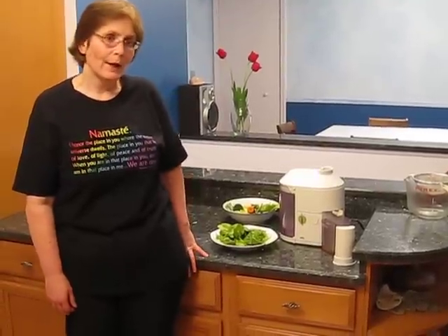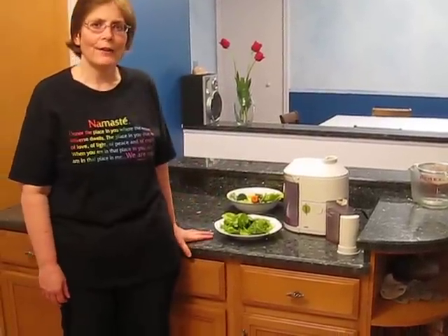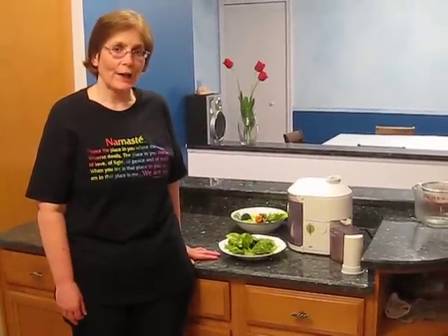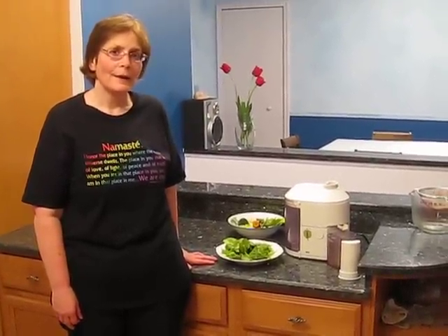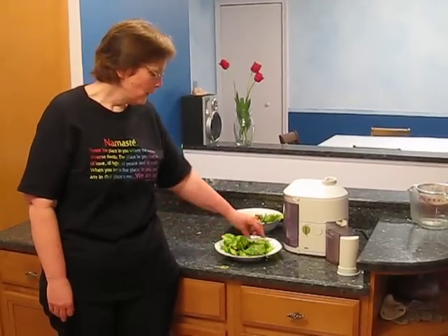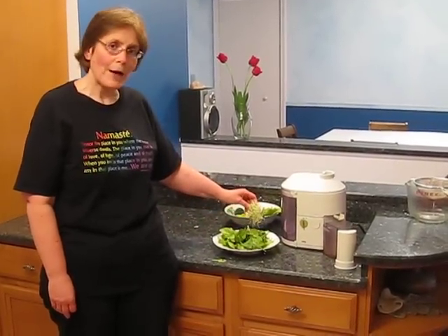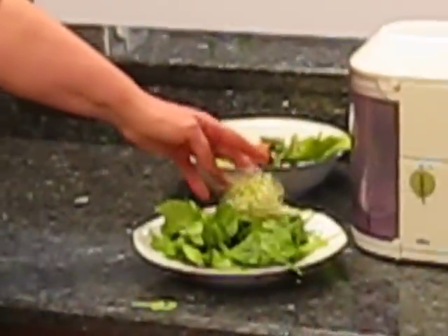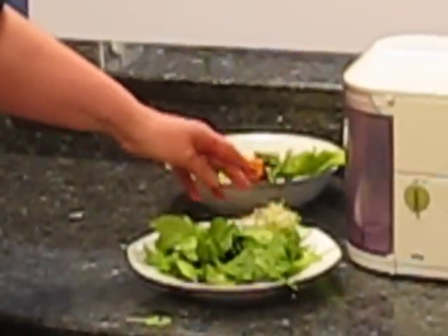Today I'm doing a variety of different vegetables. I'm going to let them run through the juicer now and I won't be talking much while it's going. But we have some spinach and we have some sprouts. Sprouts are very high in protein so it's a good thing to add when you're on a juicing diet — make sure you get enough protein.